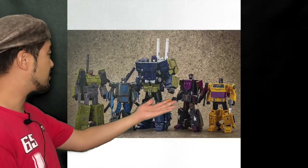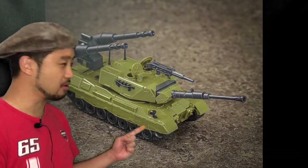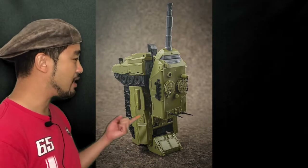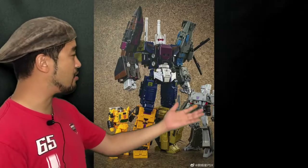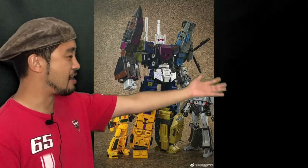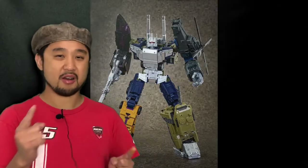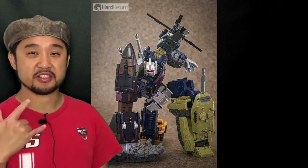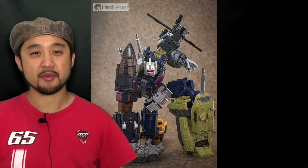Oculomax Browl is also up on pre-order at your favorite local retailers, due I think April 2020. Here's how Browl scales with his fellow Combaticons — Browl in alt mode, and here's the alt mode with the other Combaticons. Here's Browl transformed as part of Bruticus, and here's how Browl looks with the entire Bruticus and Megatron. This Bruticus is pretty sexy looking with a toy-accurate chest plate, and oh my god, look at this articulation right there!